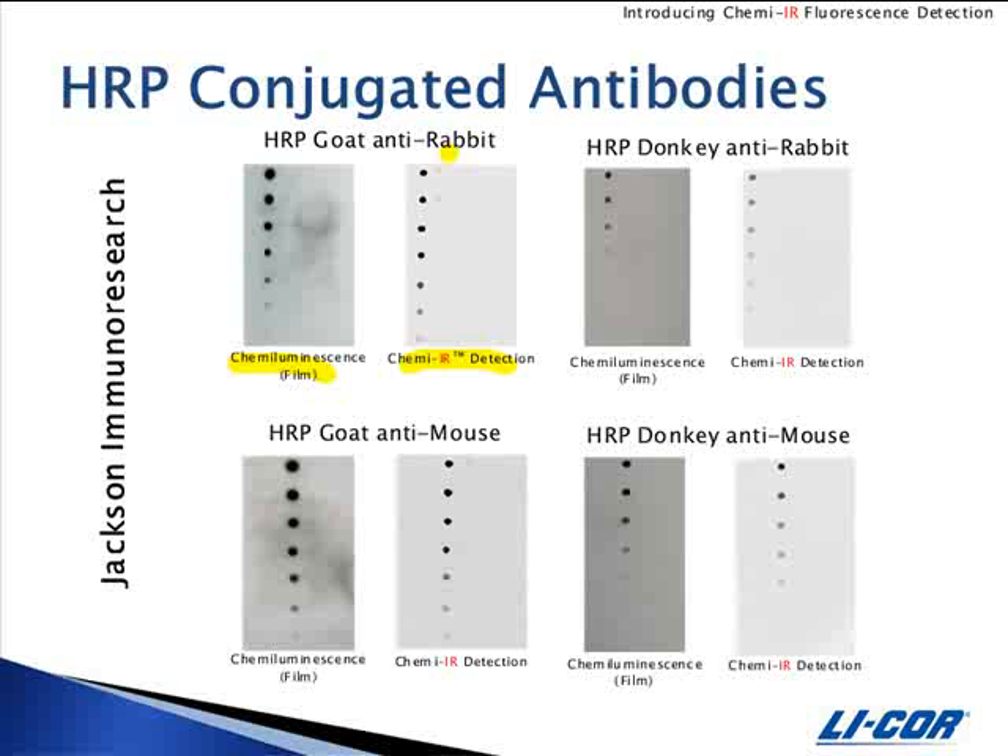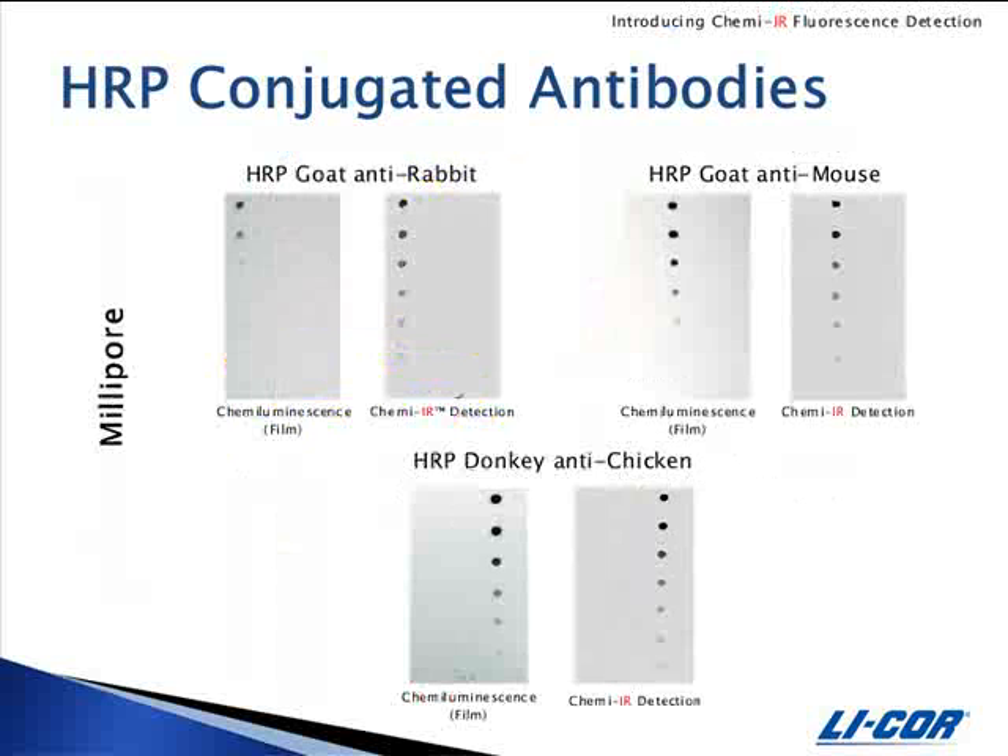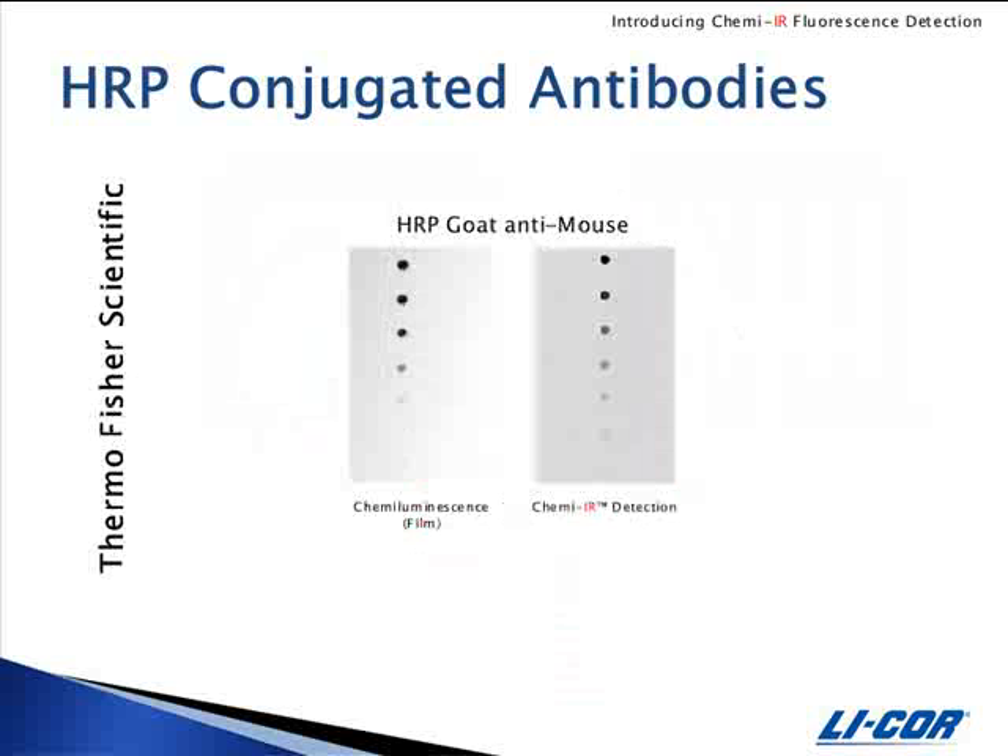This slide shows blots detected with peroxidase-labeled antibodies from Jackson Immunoresearch. The next few slides demonstrate the same experiment with peroxidase-labeled secondaries from other vendors. Here are dot blots detected with secondary antibodies from Millipore. Again, the image on the left is the chemiluminescent exposure and the image on the right is the Odyssey scan. These dot blots were detected with peroxidase-labeled goat anti-mouse from Thermo Fisher Scientific, and again you can see the limit of detection is better on the Odyssey scan.